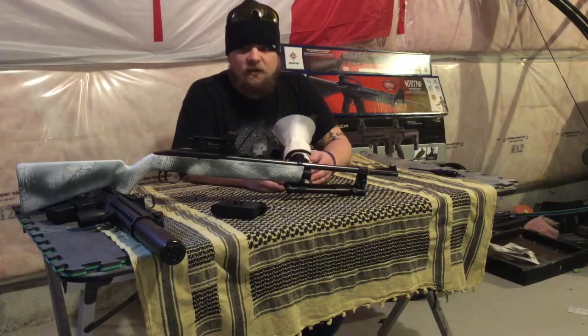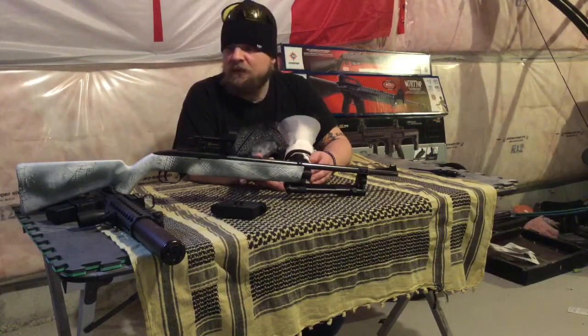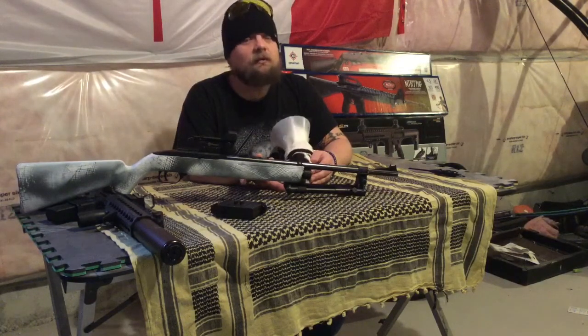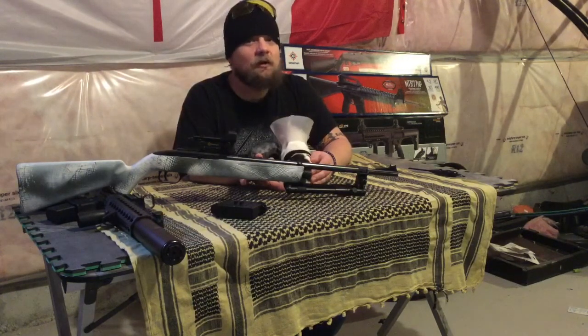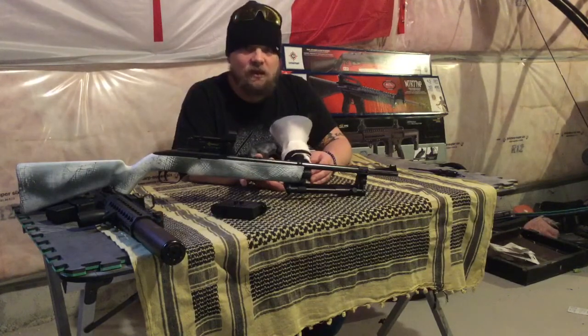The one thing I did notice is that unmodded, you'll get about 4 mags — which is 48 rounds out of this thing — out of one CO2 container. Anything more than that and you might as well be throwing your pellets down there. Now with the mods, you're looking at about 24 rounds, which all in all isn't bad for the performance you get.